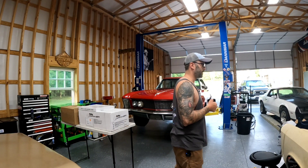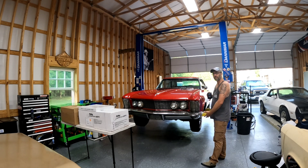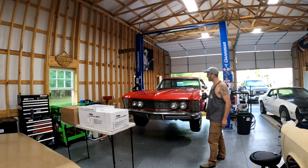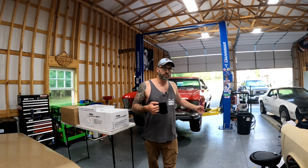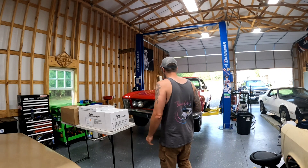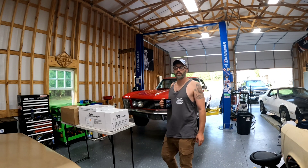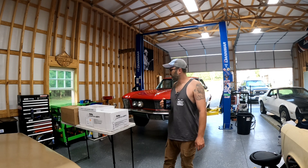What up? Welcome back to Timeless Steel Garage. You guys saw this in the last episode, right? This is the wife's 64 Riviera. I cheated and got one that was really nice, but it does need some stuff. My plan is to make this so that my wife can throw my daughter in there and take it on a drive whenever she wants.